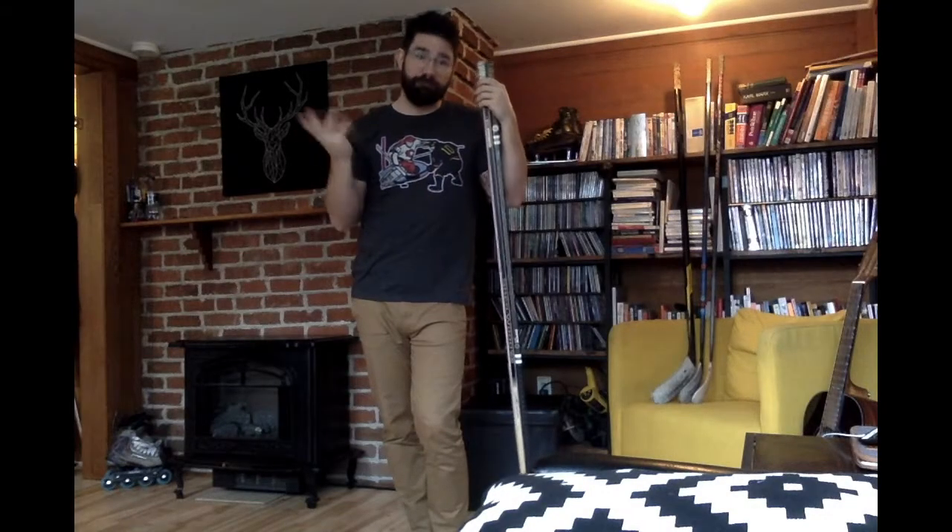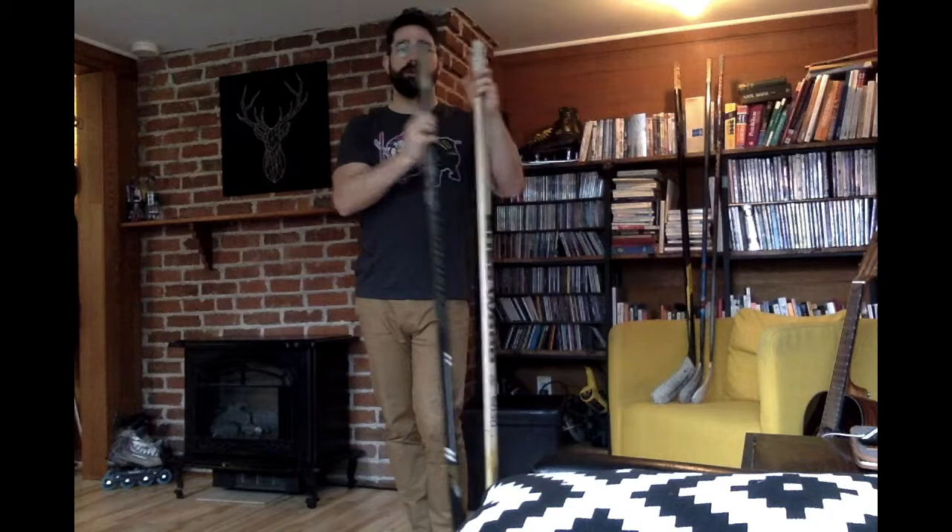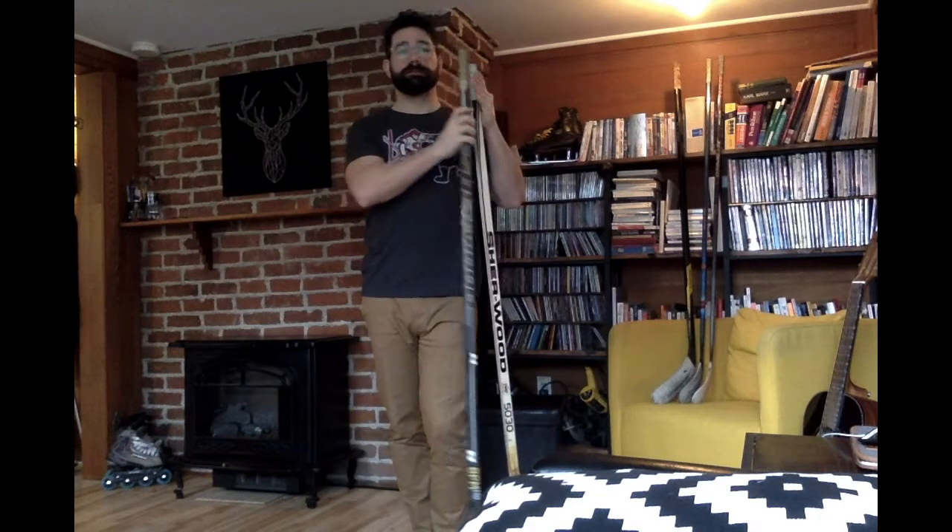The last thing to consider is price. I got this Sherwood 5030 at Canadian Tire for about $30, whereas a top-flight one-piece stick can run you $300. The choice is the one-piece: it lasted me over two years and I play in the summer — about a hundred games — while the wood stick was done after two. At two games, that's $15 per game for wood versus $3 per game for the one-piece.